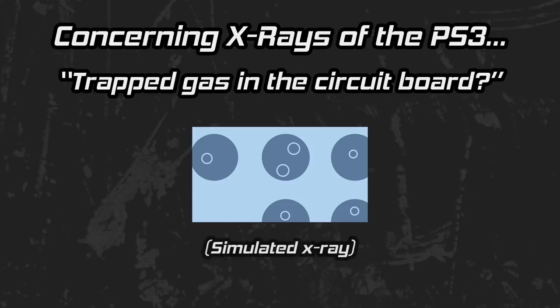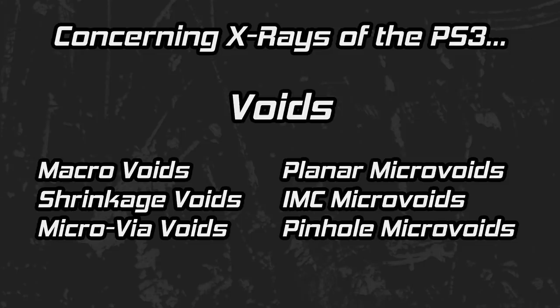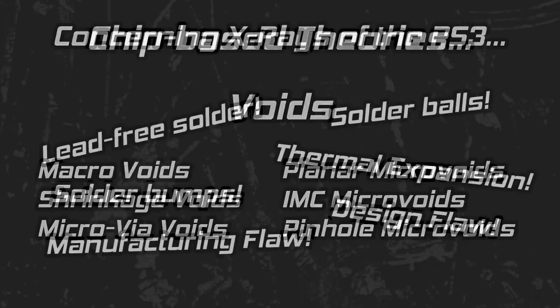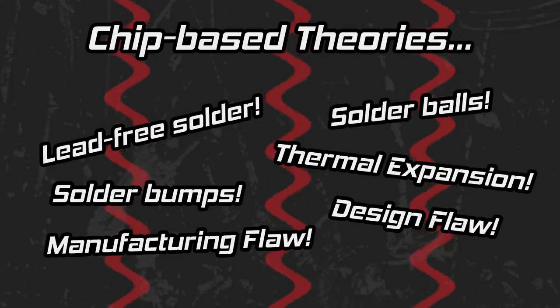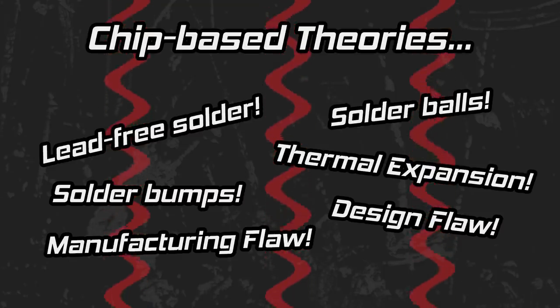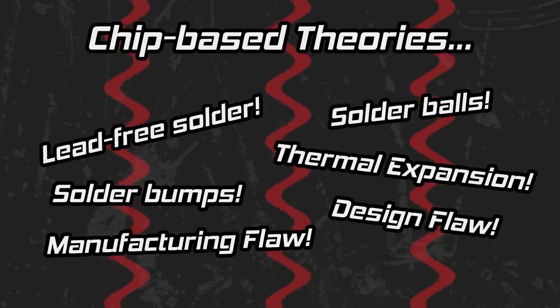As for the X-ray shown in the TV show that claimed gas pockets in the circuit board, they could be referring to what are called voids in the solder balls used, which are not inherently bad — there are many different types of voids. Again, these are all theories given with no evidence of one or more being the problem that causes a PS3 to experience a Yellow Light of Death. For all the possibilities mentioned, if you're heating the entire board or just the processor area of a PlayStation 3, you are throwing a wild card cure-all at what is essentially an unknown problem.